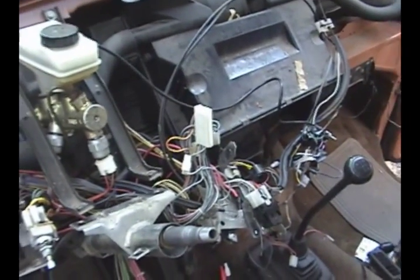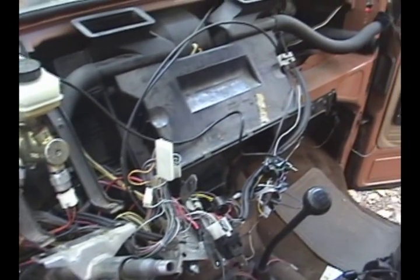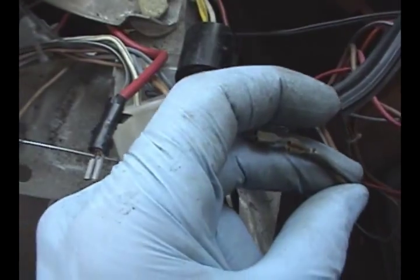Now give the dash a little tug and it will come flying out in your hands. At this point it would probably be best just to tow this to the local mechanic shop. Don't forget these two little wires — they came flying out next to the heater, so remember to put those back in.